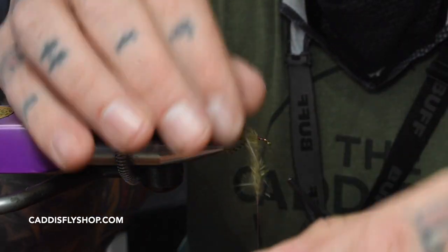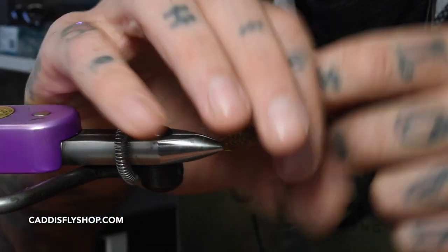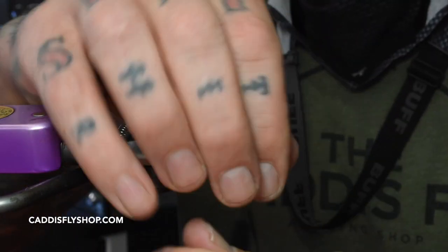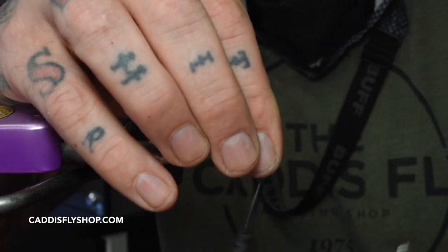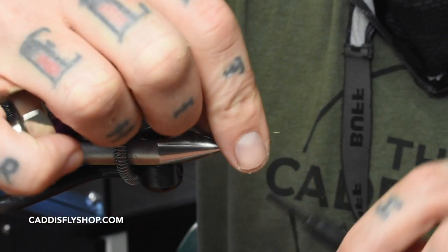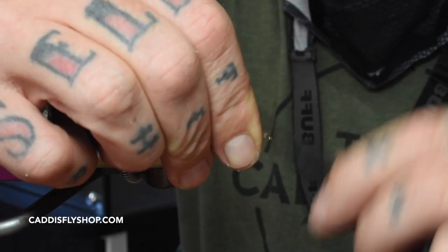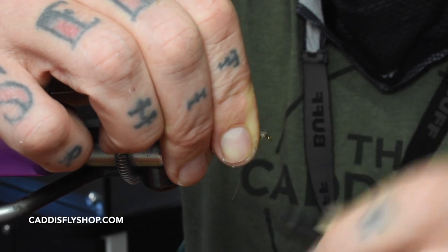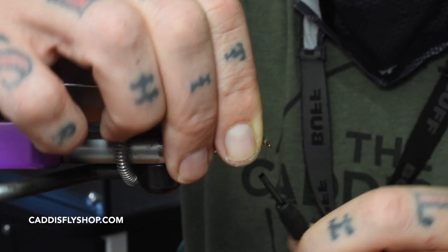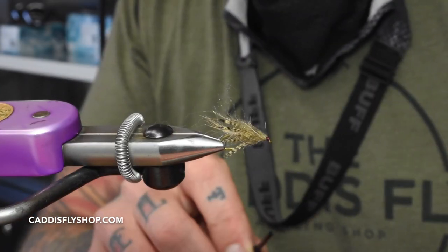Let me just walk this forward. This is a super effective fly to fish underneath a dry fly on the McKenzie during the summer — it's probably my favorite fly to do that with. When you first start fishing it, it'll kind of float for a bit and then become your standard wet fly. You can swing it at the end and let your dry fly skate across. Right now I'm just building up a little bit of a head before I trim this off. Trim that off and then whip finish.